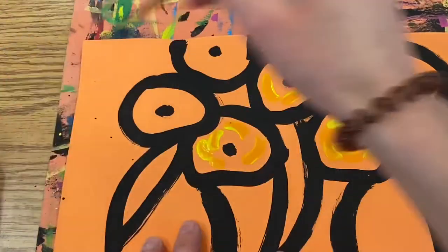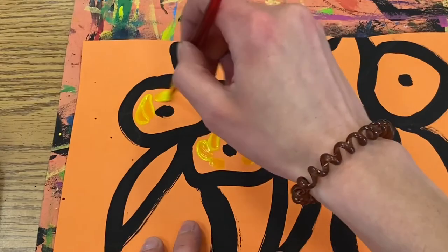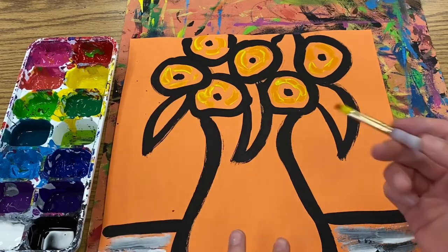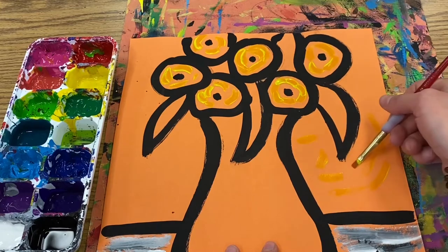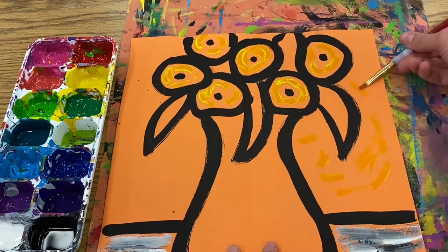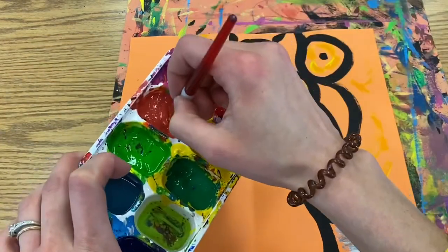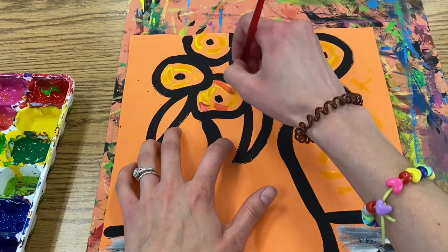If you get some on your black outlines, that is fine — go ahead and put a little bit of that color into each flower. Today we don't have any water, so when we're done with a color we're going to clean our brush by painting in the background. I'm not grinding my brush — I'm just painting until nothing is coming off, then I can dip into my next warm color and layer a few brush strokes on.